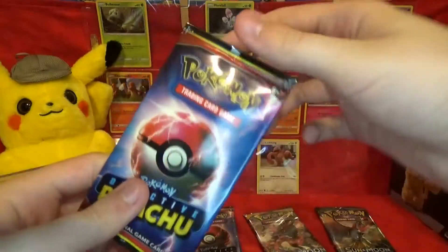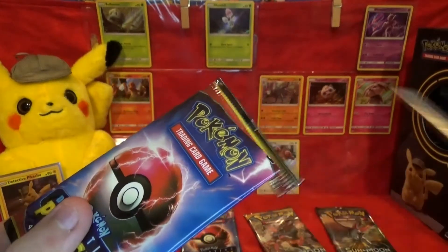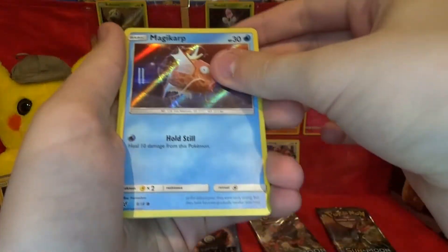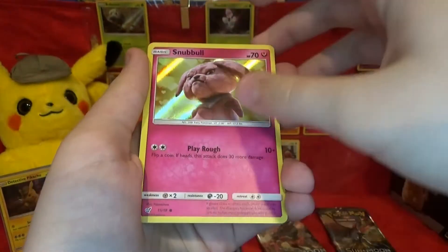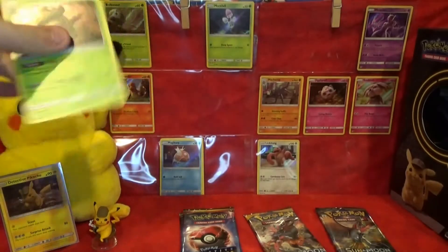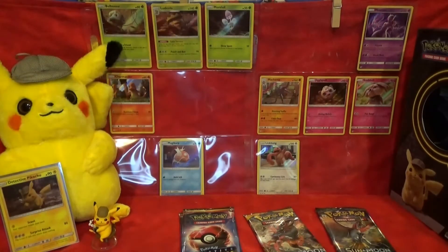Next pack of Detective Pikachu. We have Magikarp, Marowak, and Snubbull — no new commons, but that's still cool. And our rare is a Ludicolo. That's pretty cool — that's one I did not have, so that's going to go in the binder. We're doing great so far: two new commons and a brand new rare. This set shouldn't be too difficult to complete.